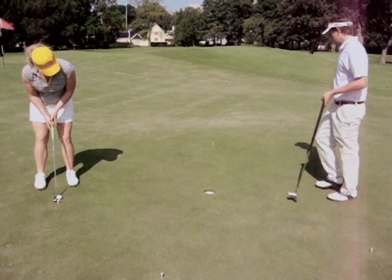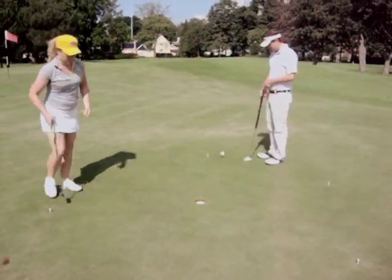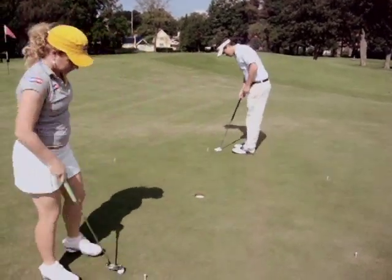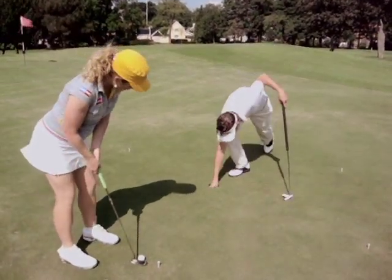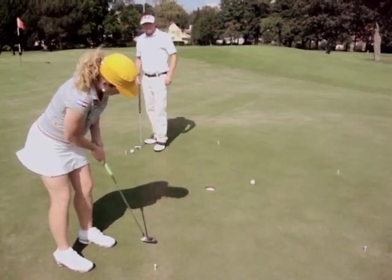I'm going to hit it. If I make it, I can move on to the next tee. If I miss it, I've got to stay here until I make it. And he has the same deal — if he makes it, he's going to move on. He's going to eventually catch up to me, or I'll catch up to him and make it on top of him. And then I won, or he won the drill.